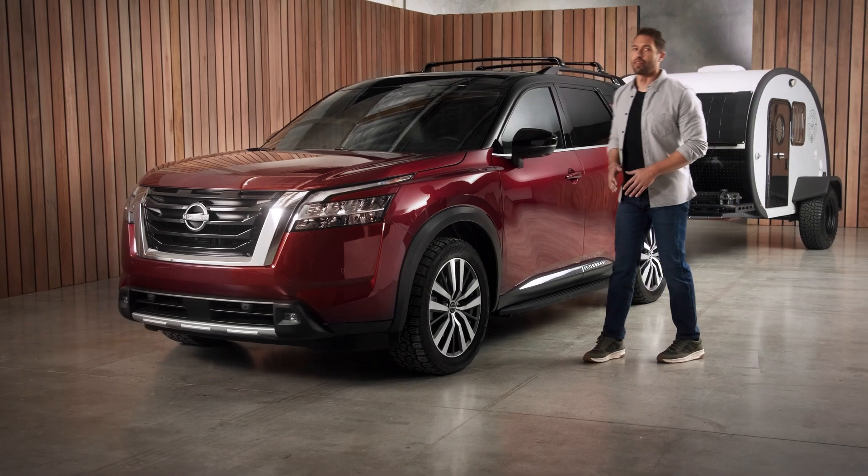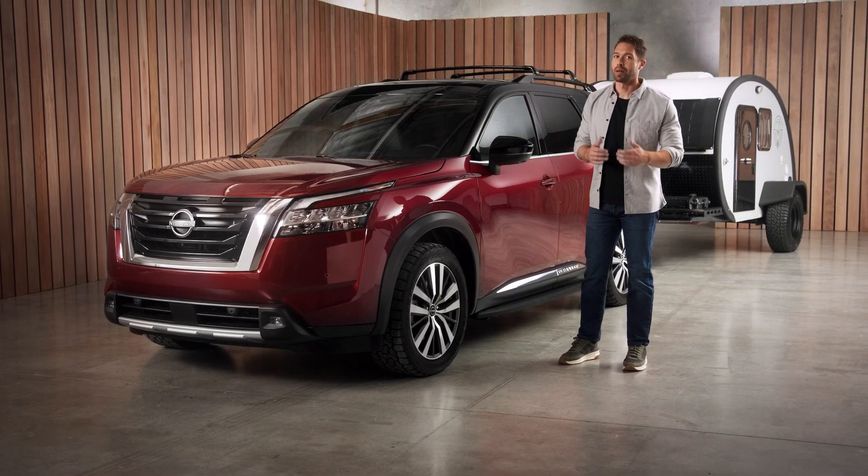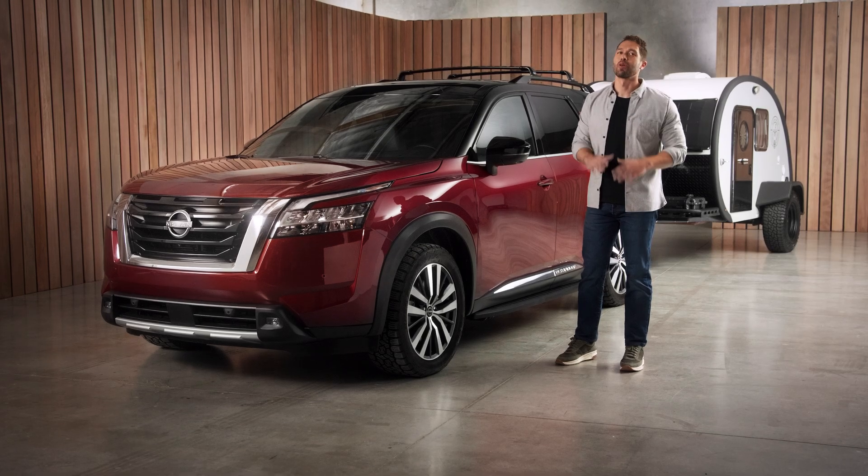One of the great things about having an SUV is that you can use it to tow. It may seem intimidating, but I'm gonna break it down for you and have you towing in no time.